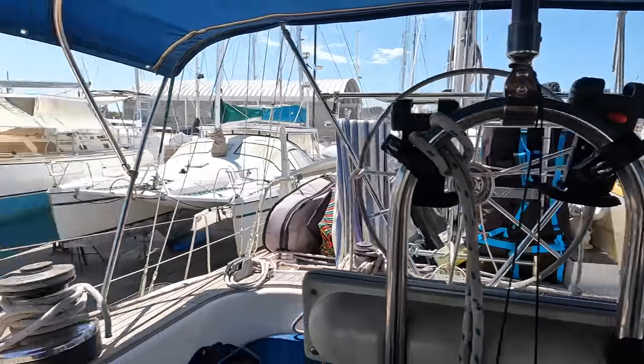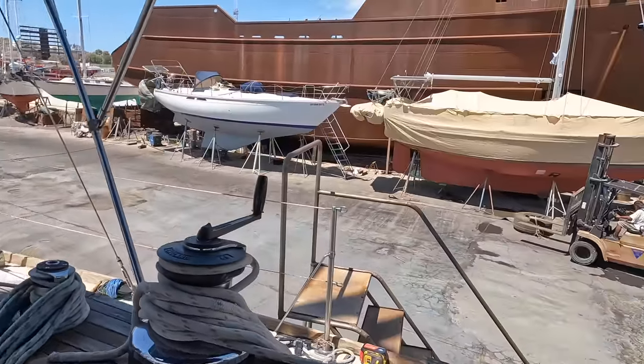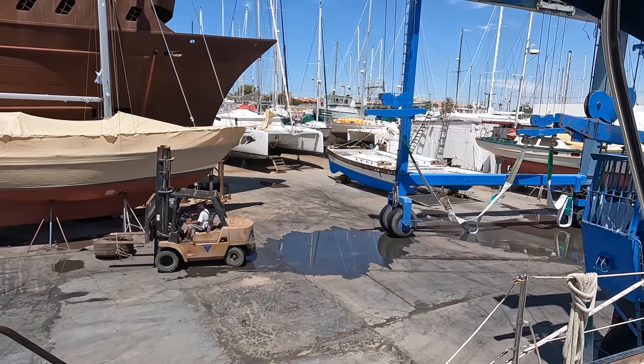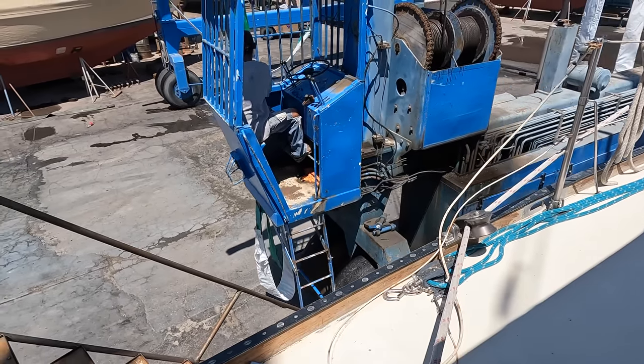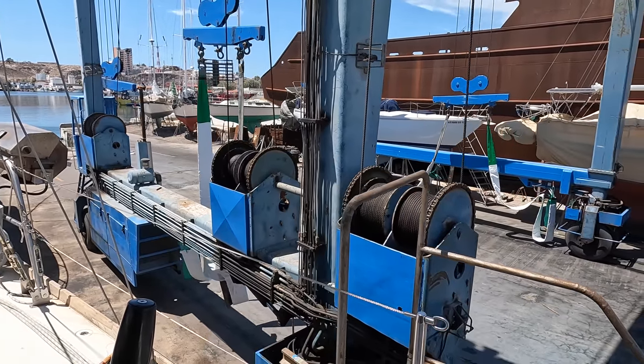We're not out of the slings yet — they're going to release probably in the next half an hour. We're still hooked up to the big machine that we got hauled out on. We haven't got power hooked up to the boat yet, but we haven't been in a rush. We're actually hauling our friend's boat out today so that's what we're getting ready for. It's a tight squeeze between our boats.